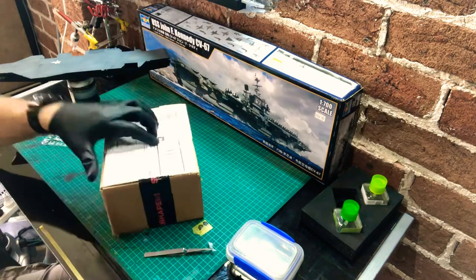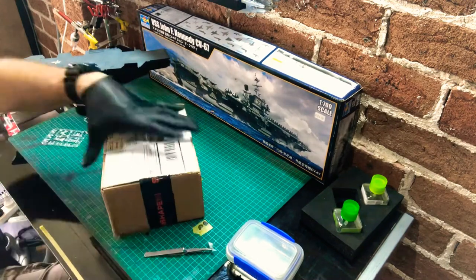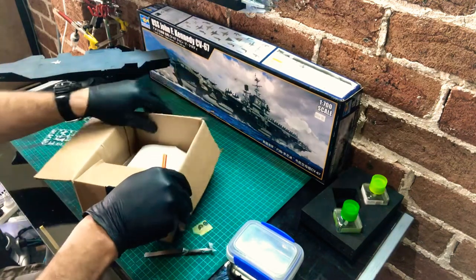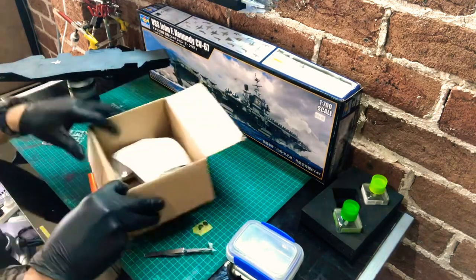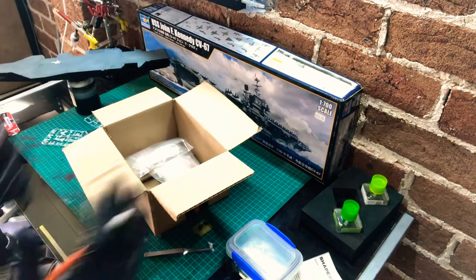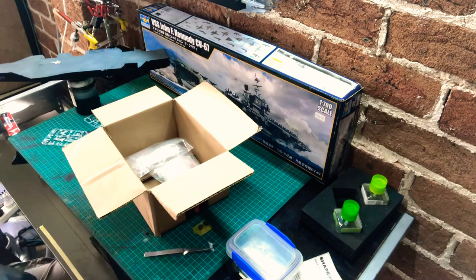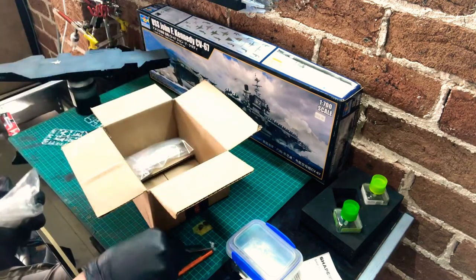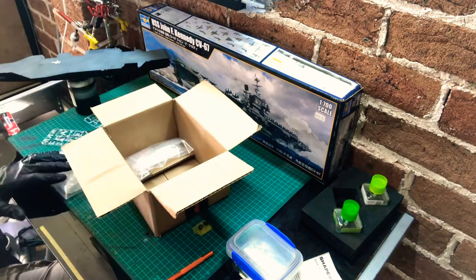Shapeways is 3D modeling. I've got some really interesting subject matter on their website and I'm hoping that the detail of some of these 3D printed aircraft might be a bit more suitable for the 1/700th scale. I'm by no means a professional modeler — I'm far from it — I just sit here in my garage kit-bashing my time out for some peace of mind.